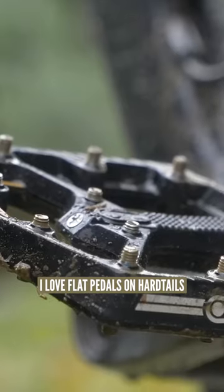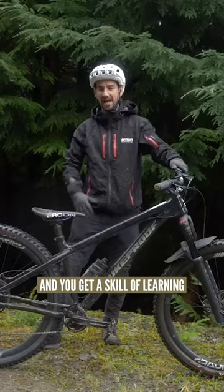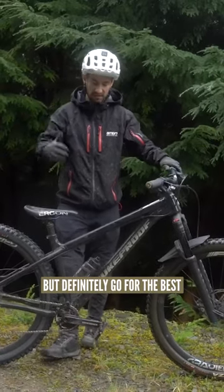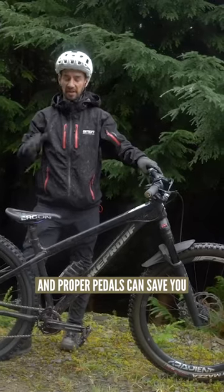I love flat pedals on hardtails — it's kind of what I learned on. I learned to ride on a fully rigid bike with flat pedals and you develop the skill of shuffling your feet around because they will slide. But definitely go for the grippiest mountain bike shoes with a proper grippy sole, and proper pedals can save you a lot of shin problems and shin pain.